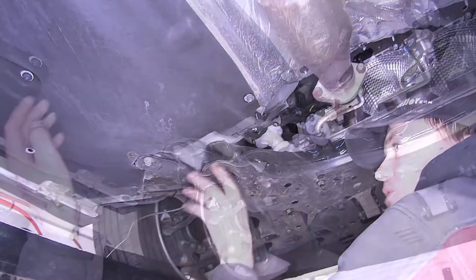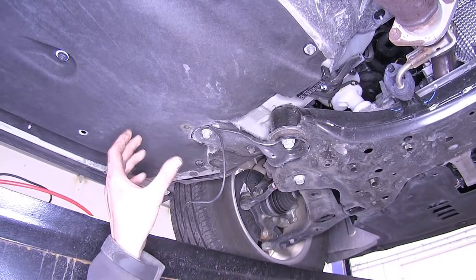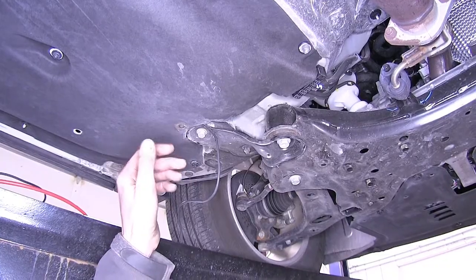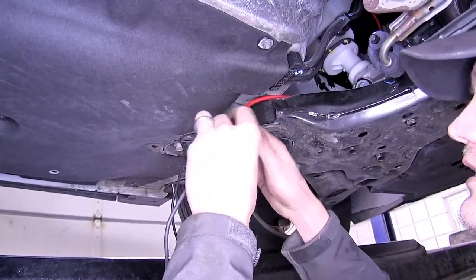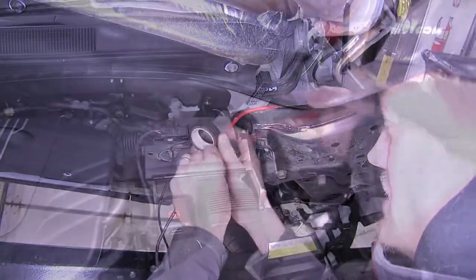The wire exits right behind our front subframe, near the end of the firewall. The route we chose for our power wire ensures we're avoiding any moving parts such as the suspension and axles, and any sources of heat such as the exhaust. We'll drop our pull wire down, tape our wire to it, and pull it into our engine bay.